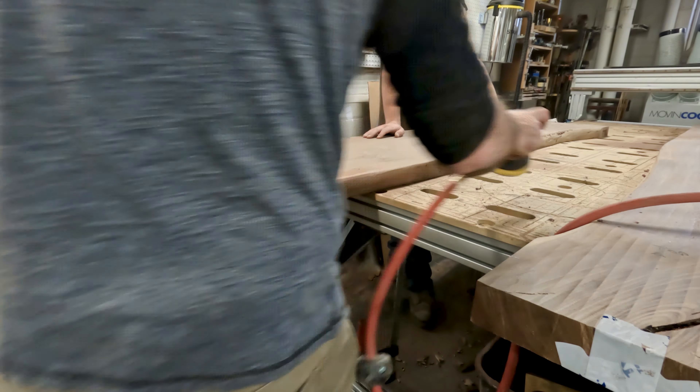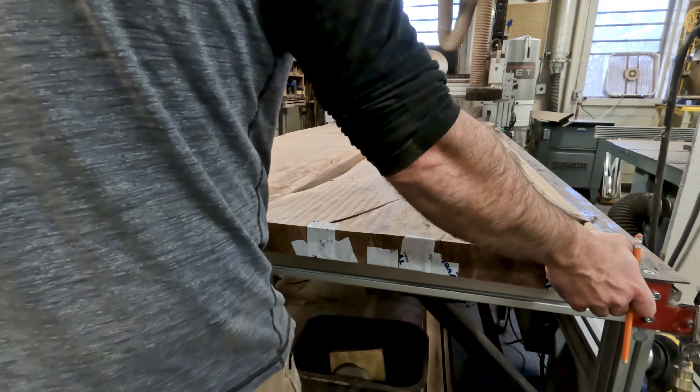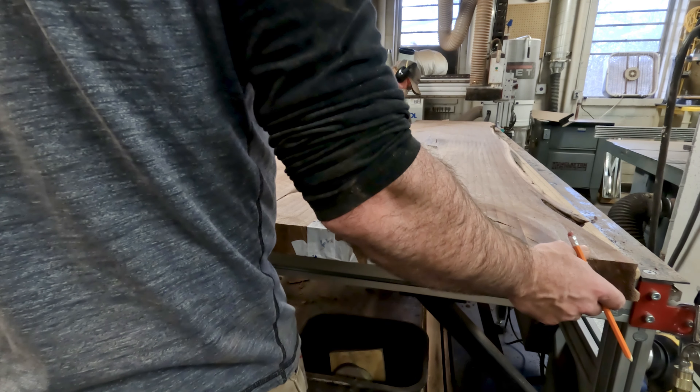Once we get that all done, we're just pushing the two live edge slabs together and making sure we're completely happy with the seam that's going to be glued together. We want that as tight as possible, so we had a little bit of finessing to do, but we got it just how we wanted it.